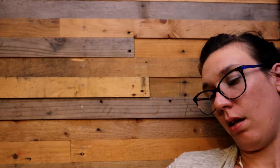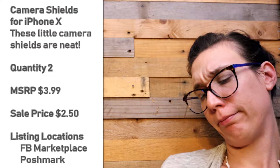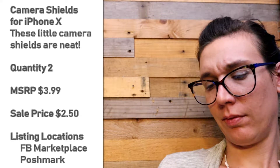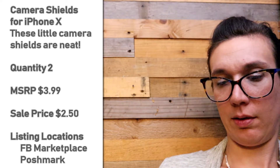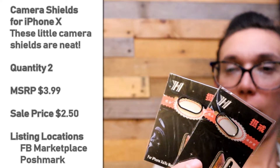This is an iPhone X Max camera accessory. This is really small. They look like they go over the camera, but they are actually a screen protector. That's interesting — you can like add a lens to your phone case, I guess.